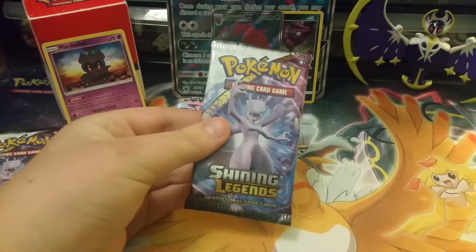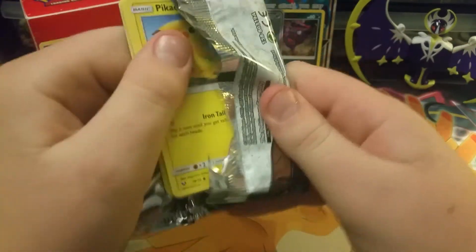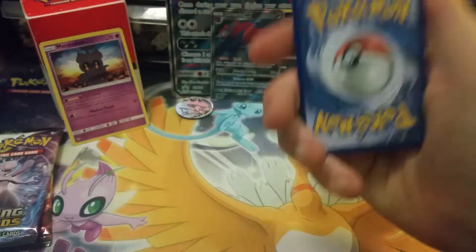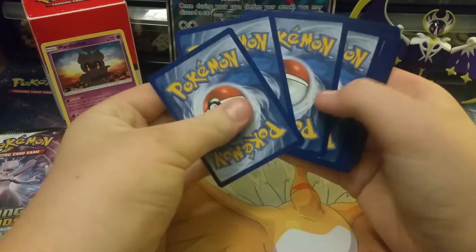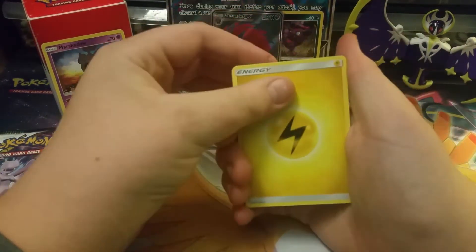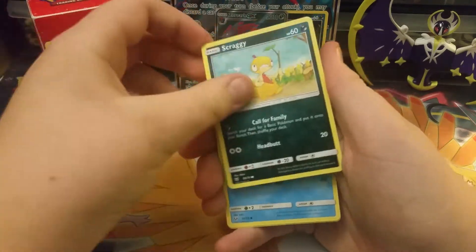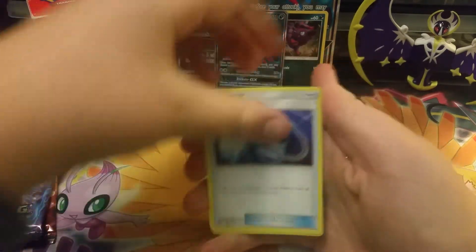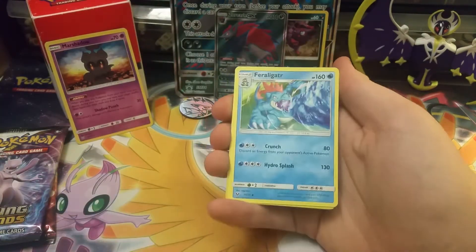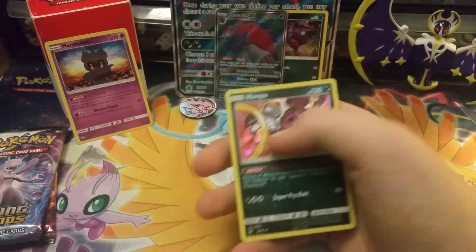Next pack art — which is the Mew tube as some people call it. Opening it up we have electric energy, Pikachu, Jynx, Krookodile, Scraggy, Murkrow, Super Scoop Up, Sophocles, Feraligatr. The reverse holo is a Feraligatr and our last card is a Hoopa holo. That's alright — hopefully we get one pull out of this.